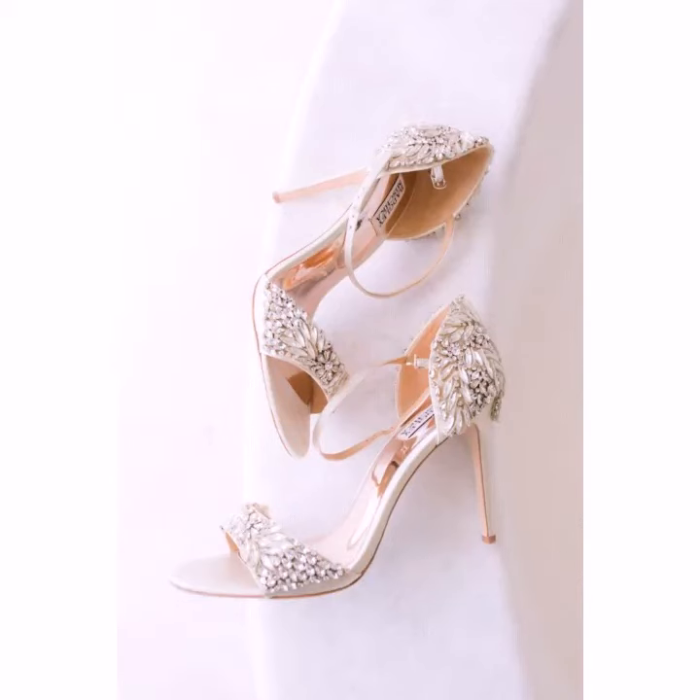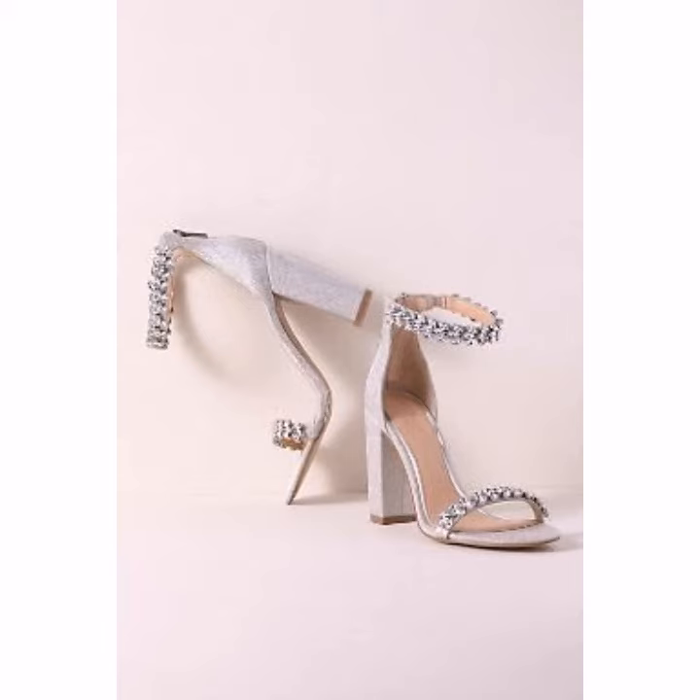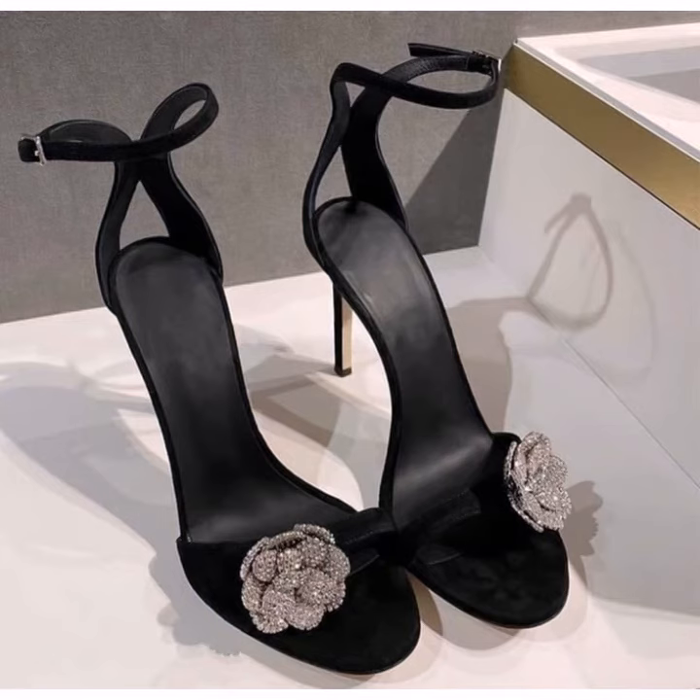Hello friends, welcome to my YouTube channel Western Wardrobe Tools. I hope you are all in the best condition of health and doing well. Today in this video I will provide you the best ideas of open-toe oil sandals — all designs are so gorgeous, trendy, and fabulous.